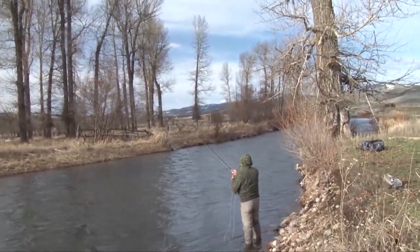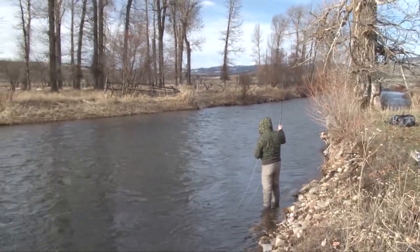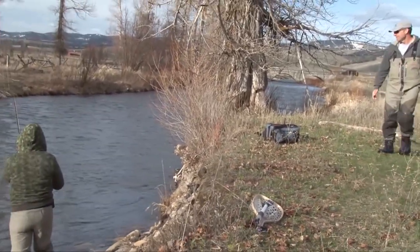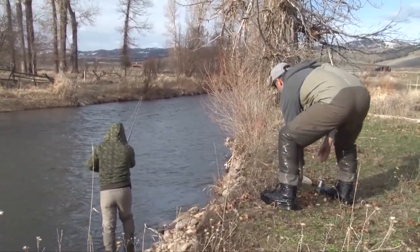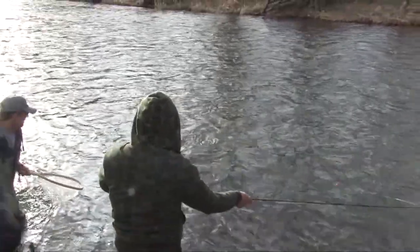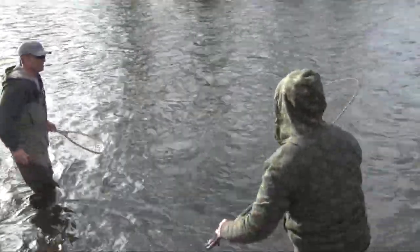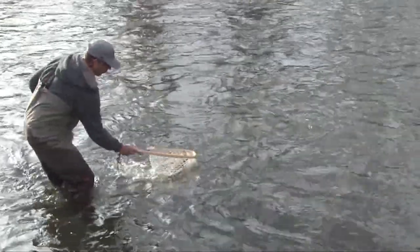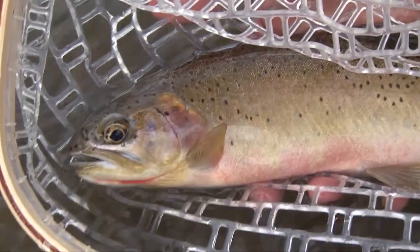Oh, there's a nice one! Good fish — it's a nice one. Thanks, grab the net. Oh yeah, very nice — bring him over. Good job, good job!